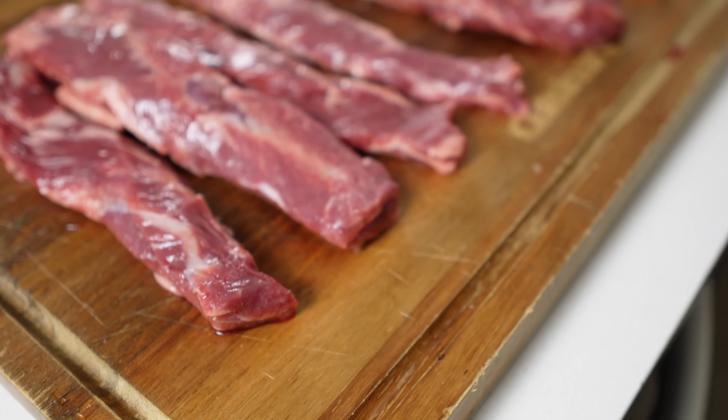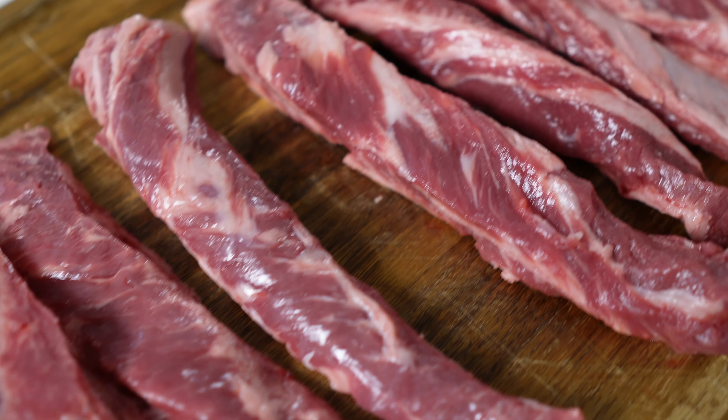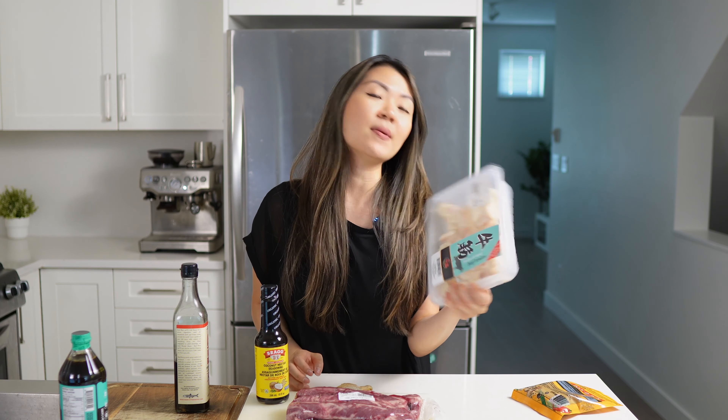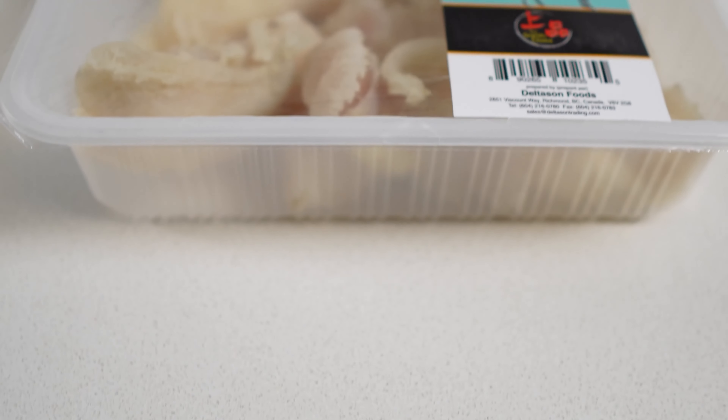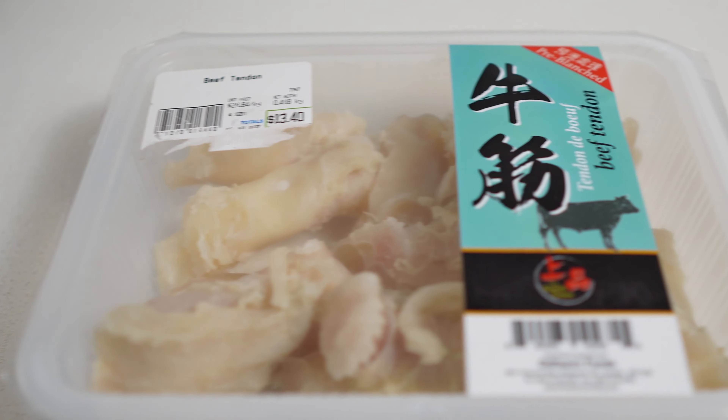The other ingredient I'm using today is Red Boat fish sauce. If you watch any of my other Asian-inspired recipes, you'll know that I'm a big fan of it. It is a pure fish sauce that doesn't contain any sugar — just anchovy and sea salt — and it provides that really great umami flavor that we're going for today.